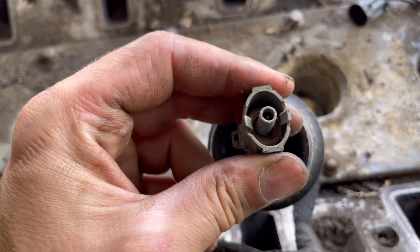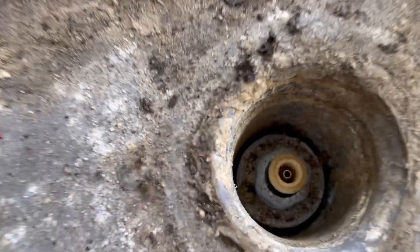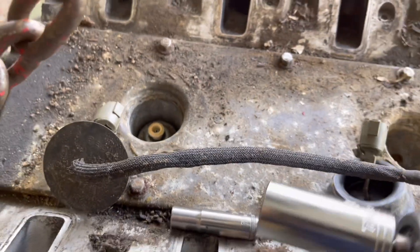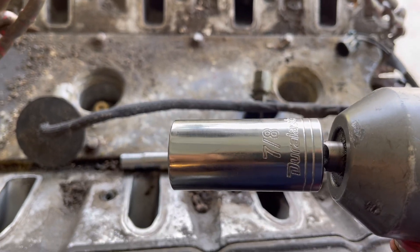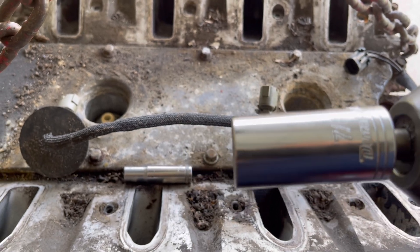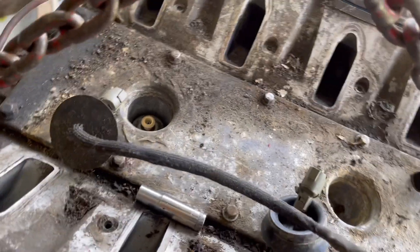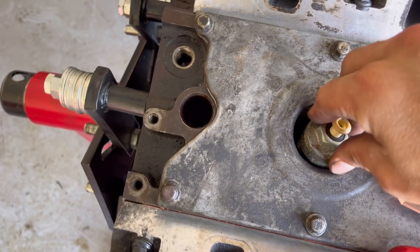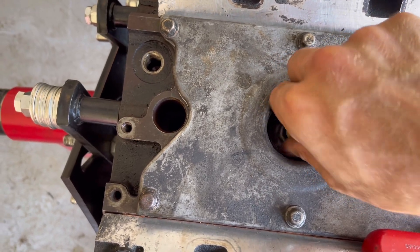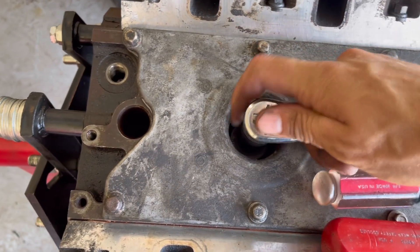I already pulled the knock sensor harness off. Basically to pull it off, you just squeeze and push those two tabs out so you can pull them off of that little ring. To pull your knock sensor, you want a 7/8-inch socket — so probably like a 22 or 23 millimeter — but I'm missing those right now so I'm just using this. It fits. Let's throw a ratchet on there and snug it up a bit.